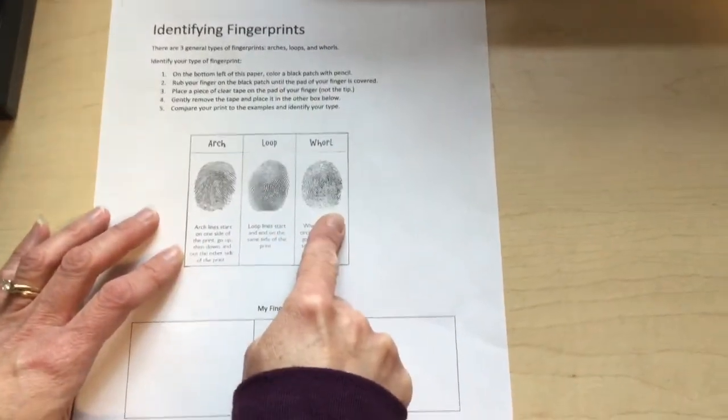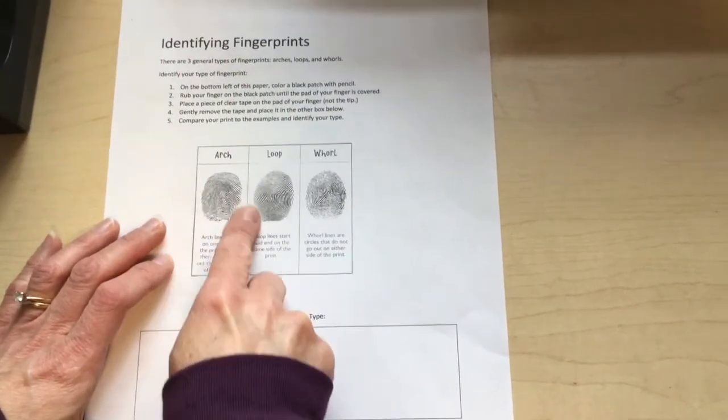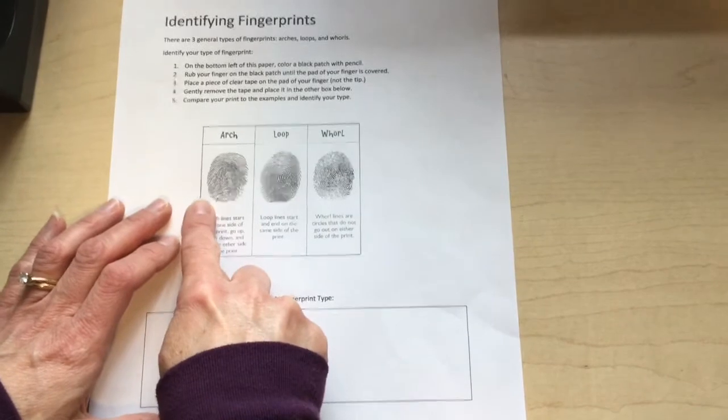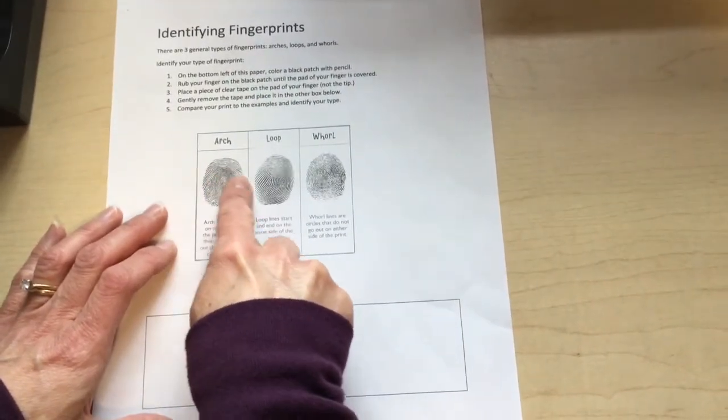There are three types of fingerprints. Looking at a fingerprint from side to side, some of them have an arch shape — the arch goes from one side to the other.